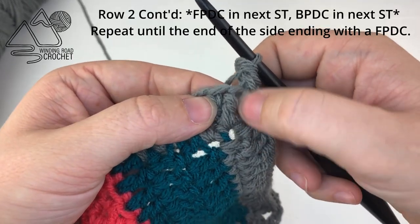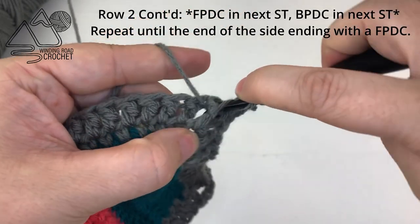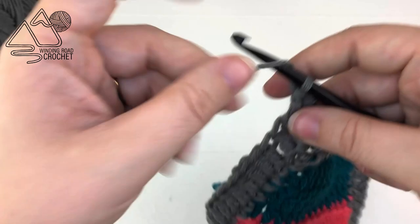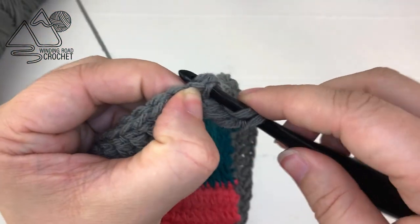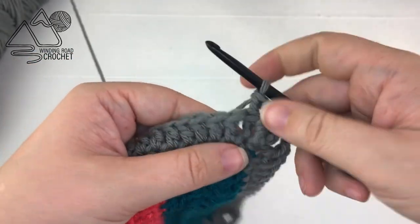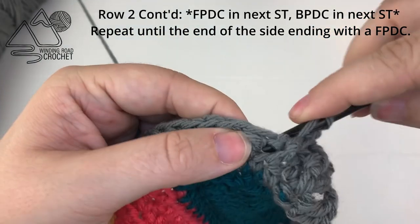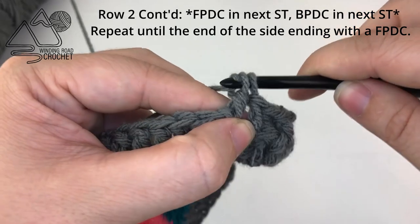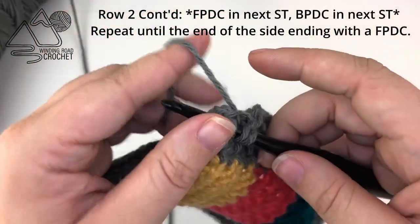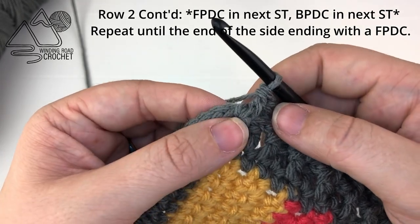Now we're ready to start our repeat going around the edge. We're going to start by making a front post double crochet — the beautiful thing about this stitch pattern is that it is a one row repeat from now on. So we make a front post double crochet, and then moving to the next stitch, we make a back post double crochet. If you need a slower version of the front and back post, I have a video for that and I will link it above. We're just going to repeat these two stitches all the way along the row. If your stitch count is right and you had an odd number of stitches, you are going to end with a front post double crochet — your corners just look nicer that way.